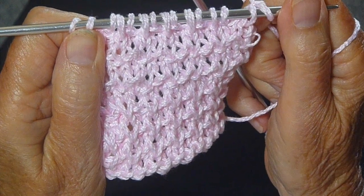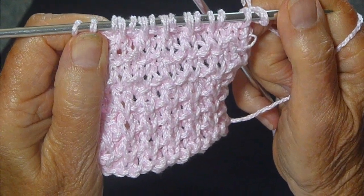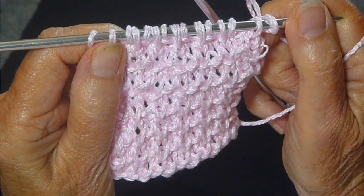And that makes up the four row repeat of the basket rib stitch. Give it a try. Happy knitting till next time, and please subscribe to my YouTube channel.